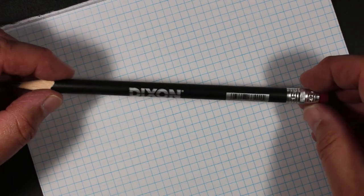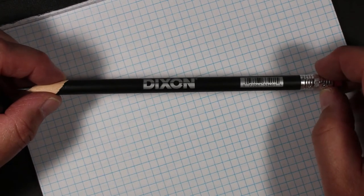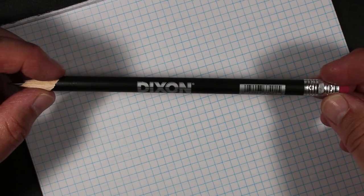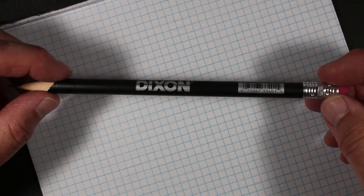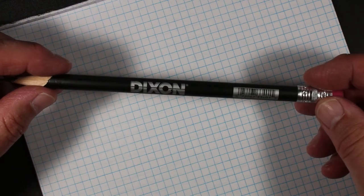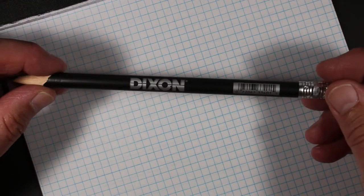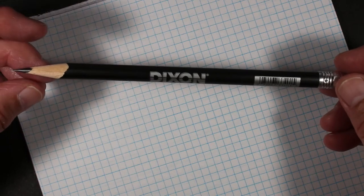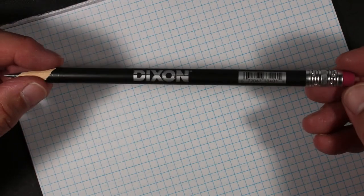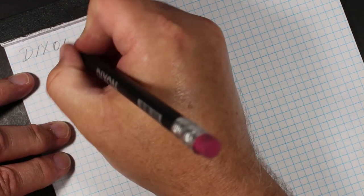As a correction, Dixon refers to this pencil as a finishing pencil, not a carpenter's pencil, though I think the use is similar. This is the jumbo model, but these are also available in the standard diameter. You can get them either way — jumbo or standard size — and from what I can tell, either one will have the same basic core and same eraser. So Dixon's calling this a finishing pencil, and so am I. Let's write with it.